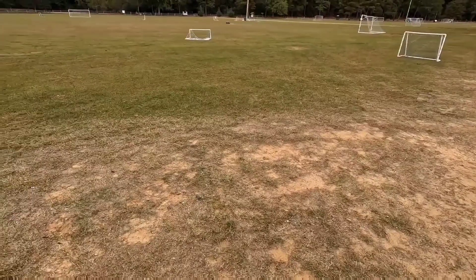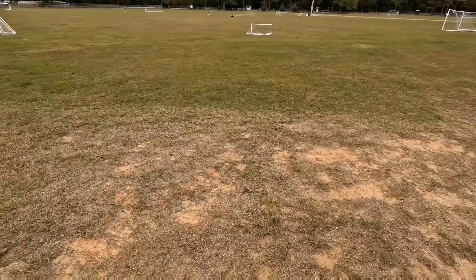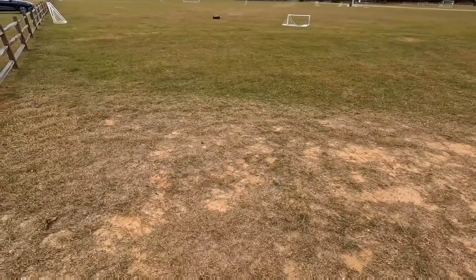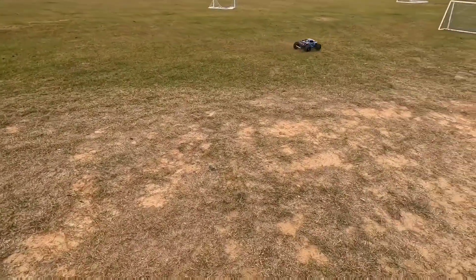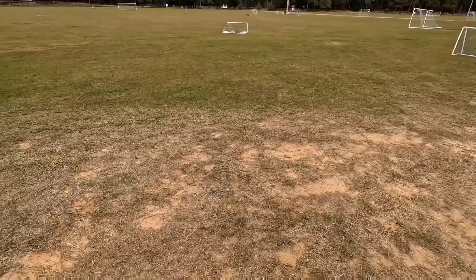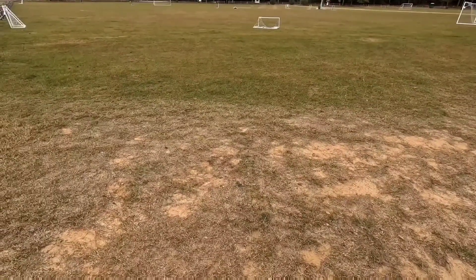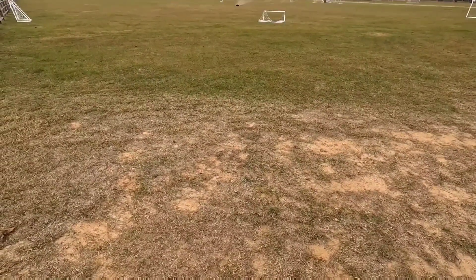You know, driving this thing and seeing how I lose steering when it wheelies because the front end is lifting up makes me think I want to keep the XRT maybe not stock but not quite as wild. I don't want it to wheelie as much because that's not what it's for.